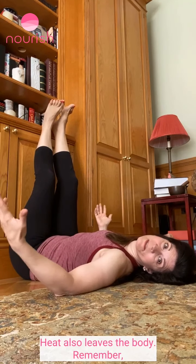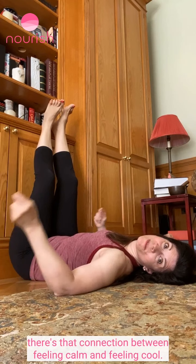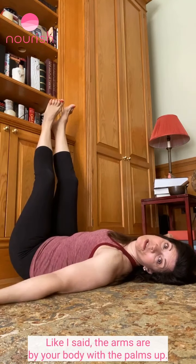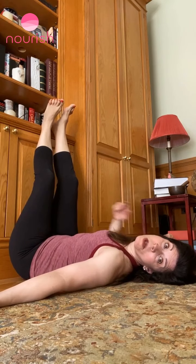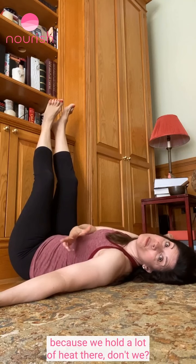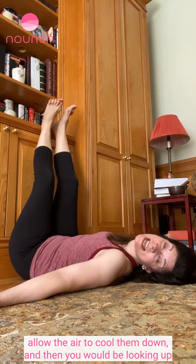Heat also leaves the body. There's a connection between feeling calm and feeling cool — if you get one, you get the other. The arms are by your body with the palms up, but give your armpits space because we hold a lot of heat there. Give them some space, allow them to breathe, allow the air to cool them down.